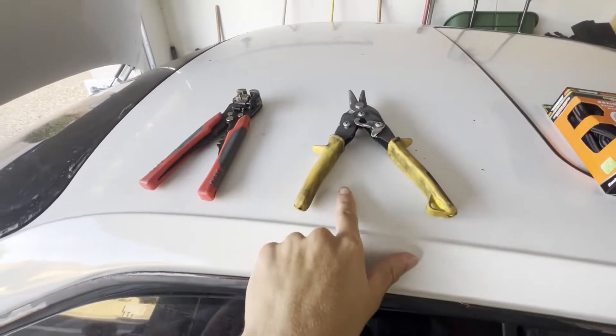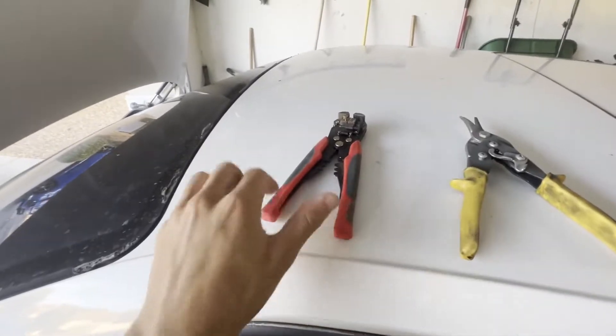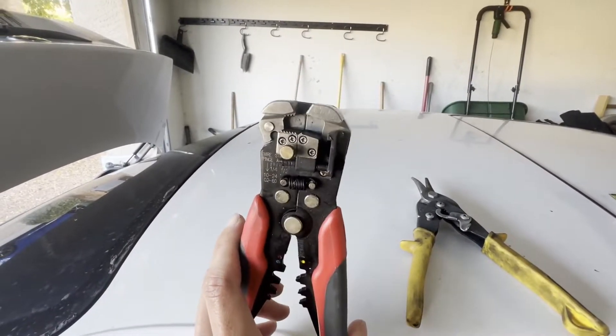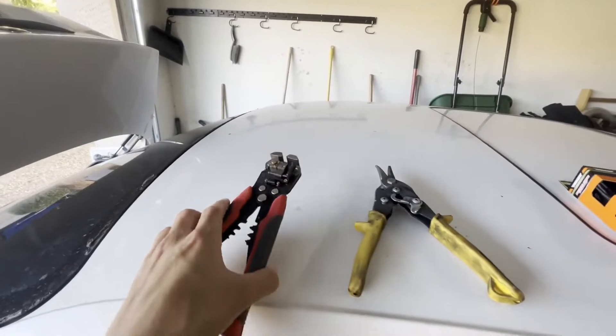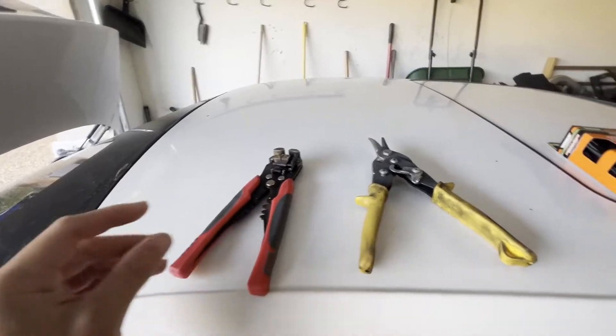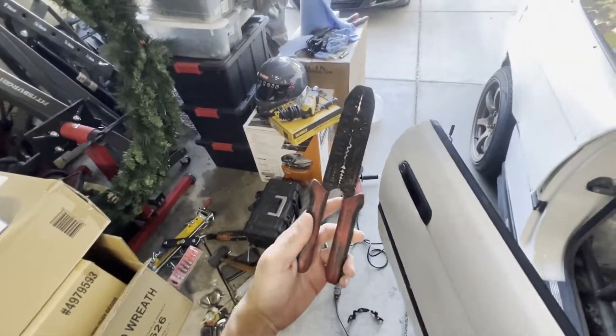You're also going to want a pair of scissors — I've got some heavy-duty metal cutters because they work super well — and then wire strippers. This is an automatic pair; you just do that and it does it for you. But there are also manual ones where you put it in and just yank on it.